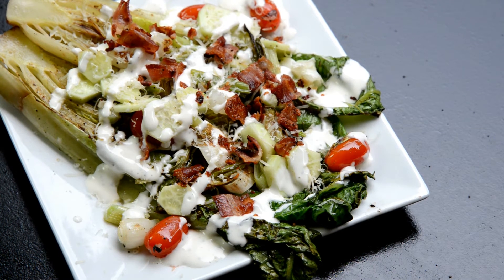Here's the finished shot of the griddled romaine salad. You can see the lettuce is wilted, got some char. I got the onions on there, the tomatoes, the bacon. I like doing mine with fresh ranch instead of blue cheese — I do like blue cheese, but I like ranch too. And I got some garden cucumbers in there as well.